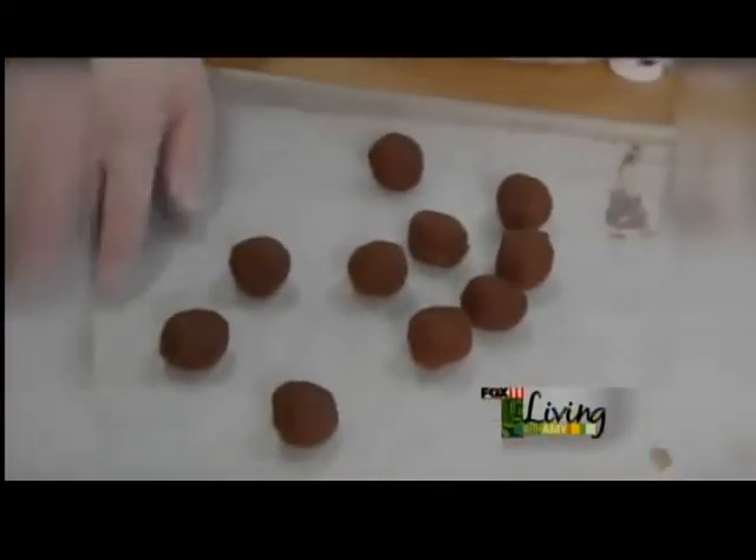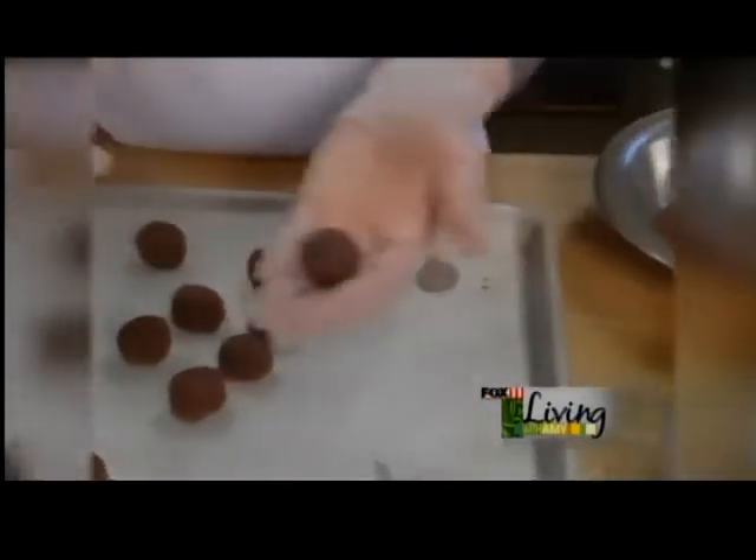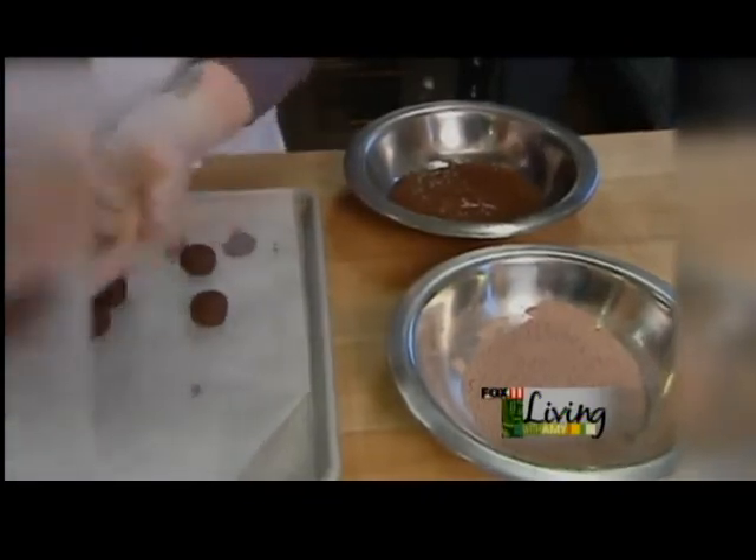Now that we've chilled these, we can actually roll them. I rolled these already, but right before we dip them we always want to make sure that they are nice round spheres.